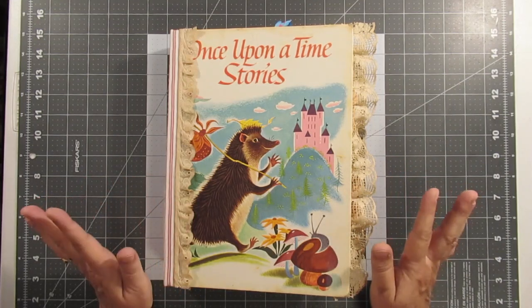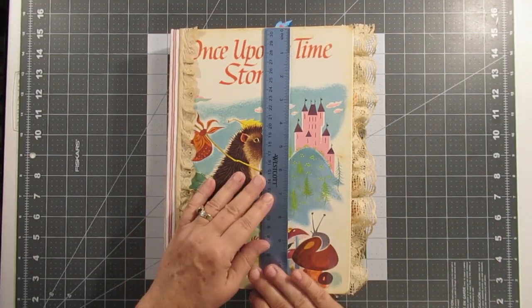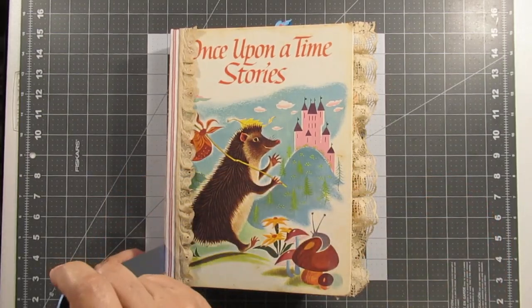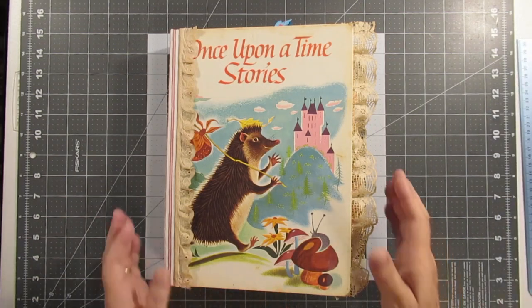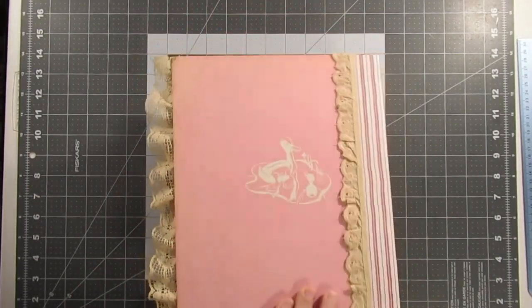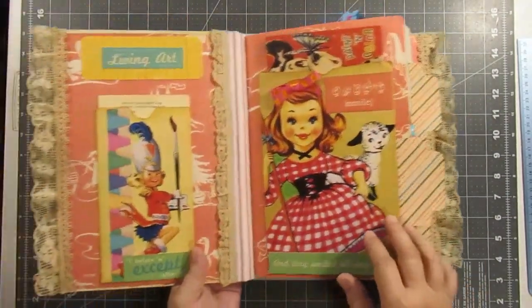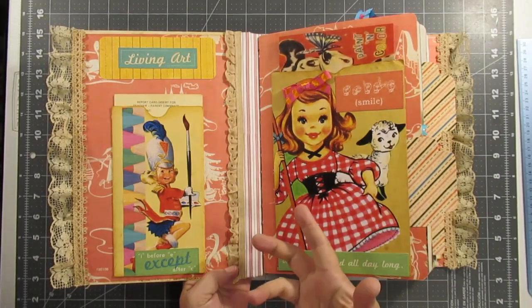So let's see here — this book is about 11 by 8 with a 2-inch spine and about a three and a half inch gator. I love — I use the original cover and I just covered the spine.